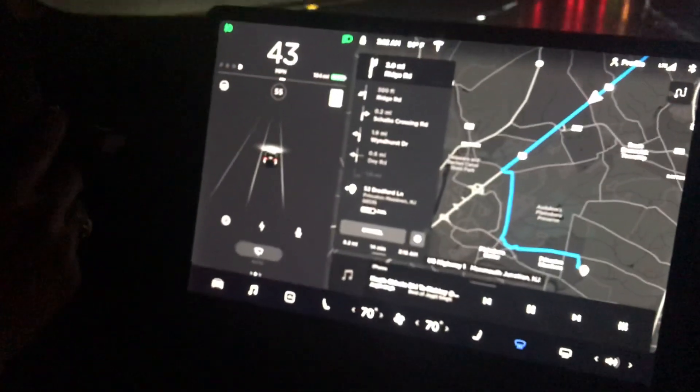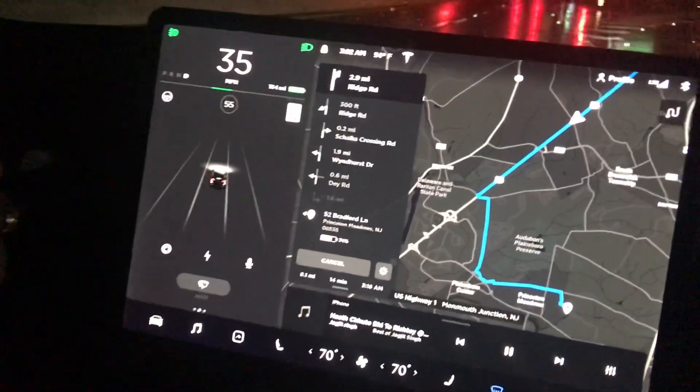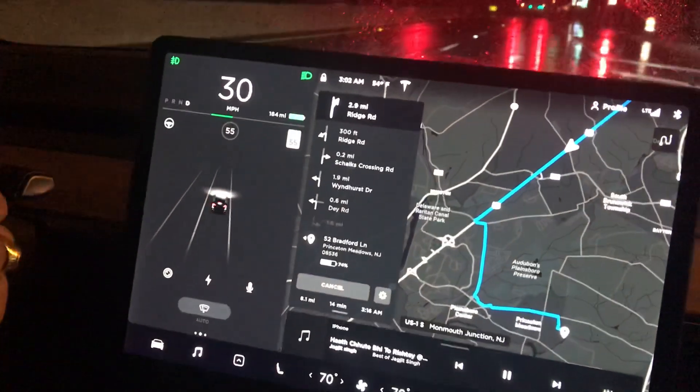And now we brake — see, it's gone. We got a signal here. It started braking, and as soon as you touch the controls, the autopilot blue signal is gone.